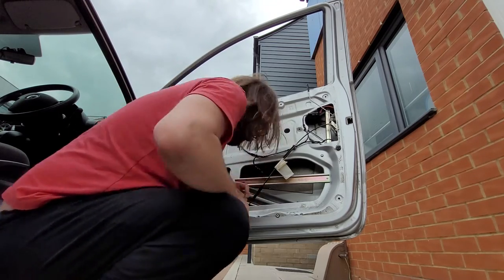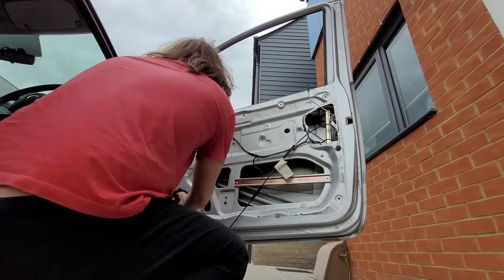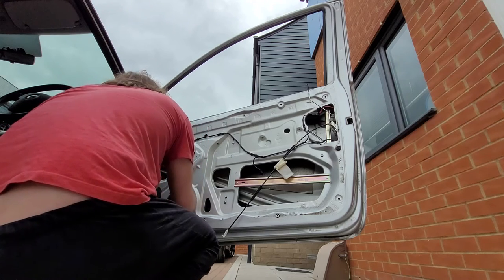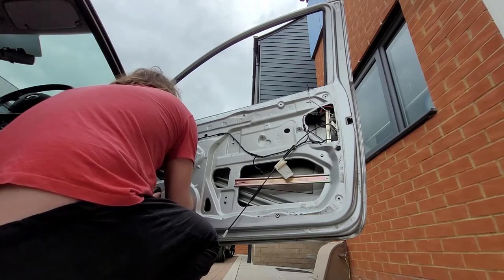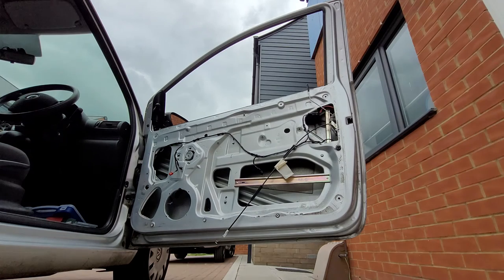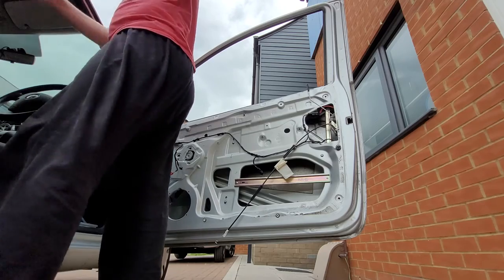Now we need to make the mechanism go all the way down to the bottom and that will give us a good test. The nice thing is these exit the speaker holes so we can plug them in and click straight in. Speaker wires go back there. The road speed sensor is going round so you can get the noise from it. We've basically got the door mechanism installed.